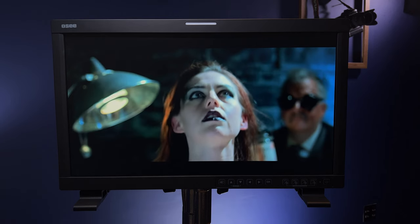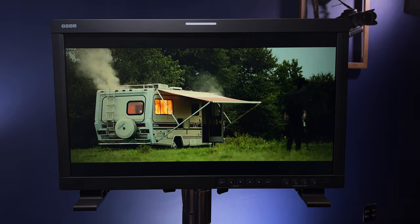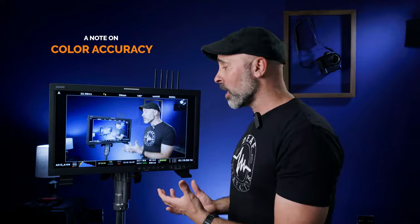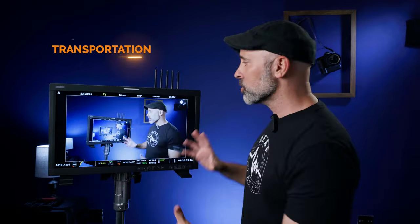One note on color accuracy: this monitor comes with specific camera LUTs and you can upload calibrated LUTs, giving you a lot of flexibility. But keep in mind this is a field and production monitor — it is not a broadcast monitor. I found the colors to be very reliable, but this is not a Flanders Scientific. It's a great tool for exposure and color checking, but if you want pixel-perfect color accuracy for grading, this is not the right tool for that.